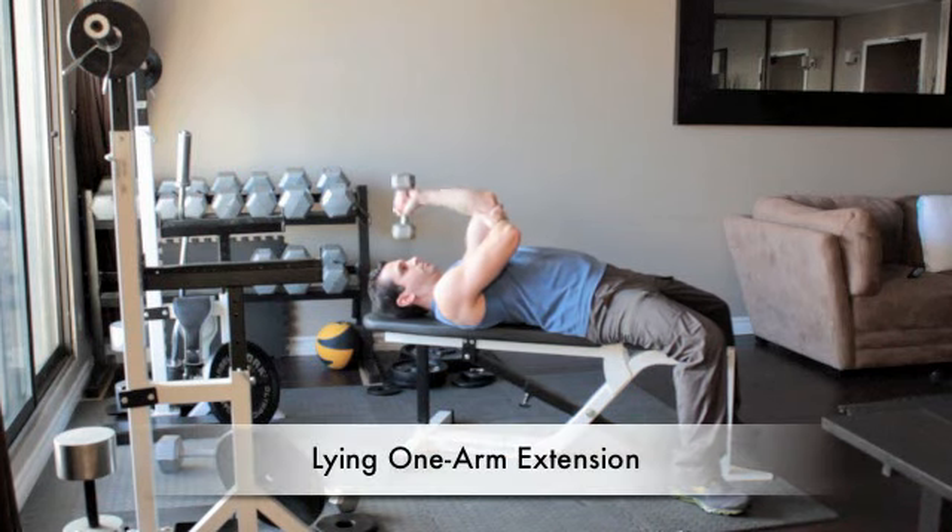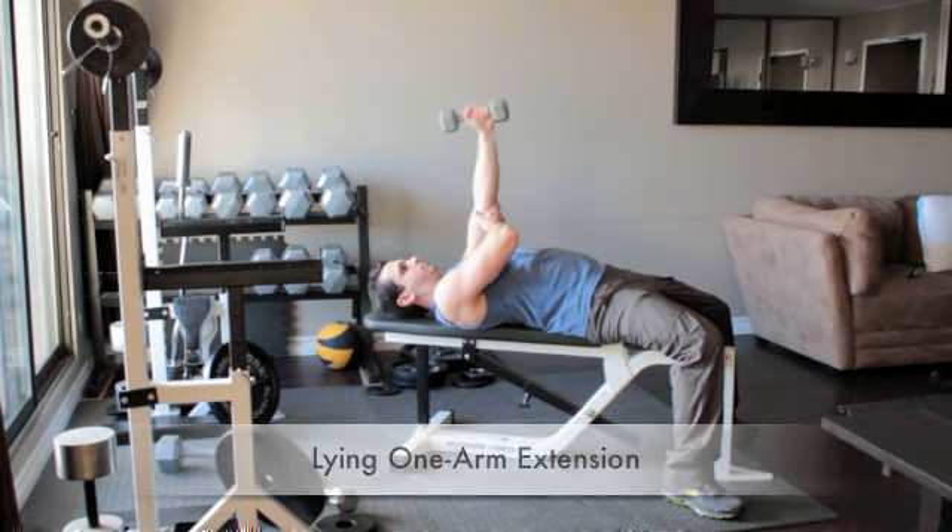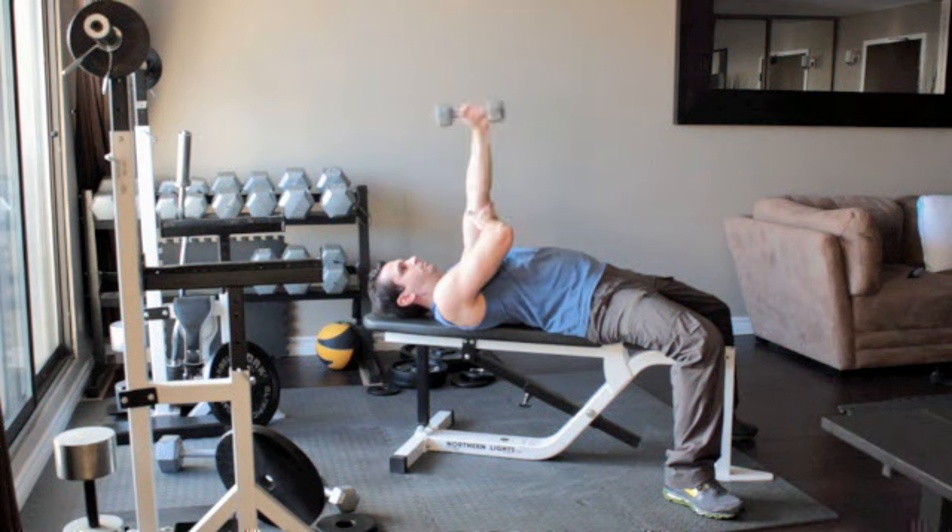Lie on a flat bench with a dumbbell in your left hand. Straighten your arm so that the weight is above your shoulder. Now reach across with your right arm to help brace your left arm. With your palm facing in and without moving your upper arm, lower the dumbbell until it reaches the side of your head. Press the weight back up above you to the starting position.